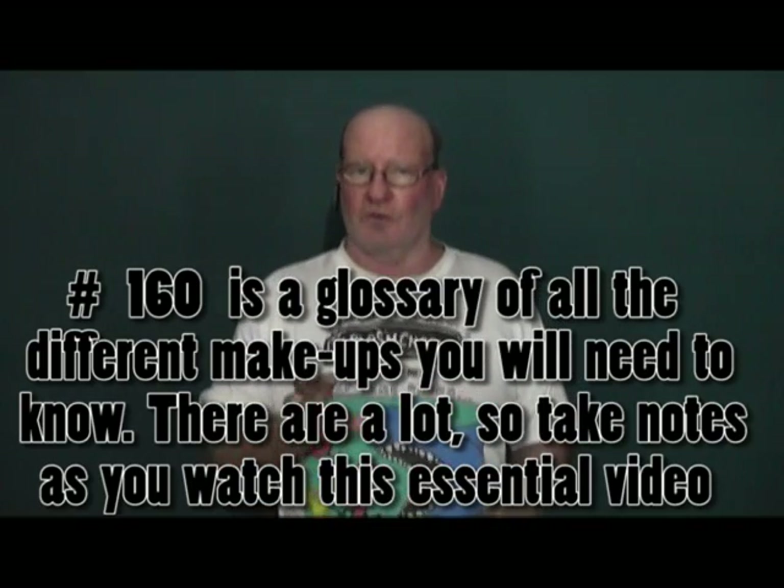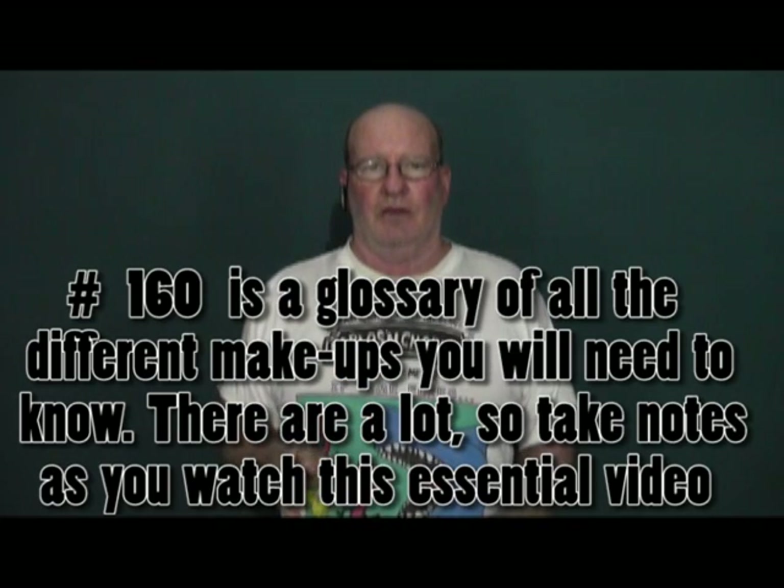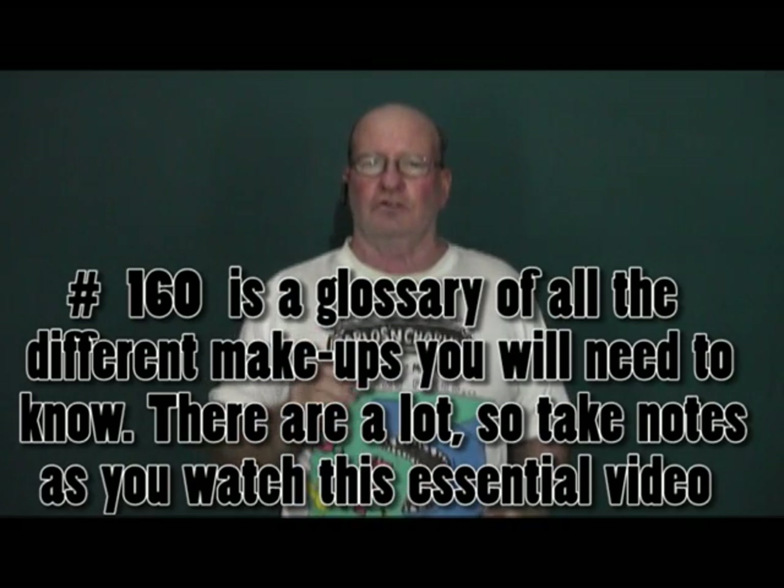We finally come to make up and trim out. This is a unique video because not once do I actually show you how to make up anything, and the reason is YouTube's Terms of Service — I'm not allowed to duplicate material, but I can make reference to it. So I made reference to every single makeup you're going to encounter when you wire your house, and you hand-select each video you'll need as you go along.